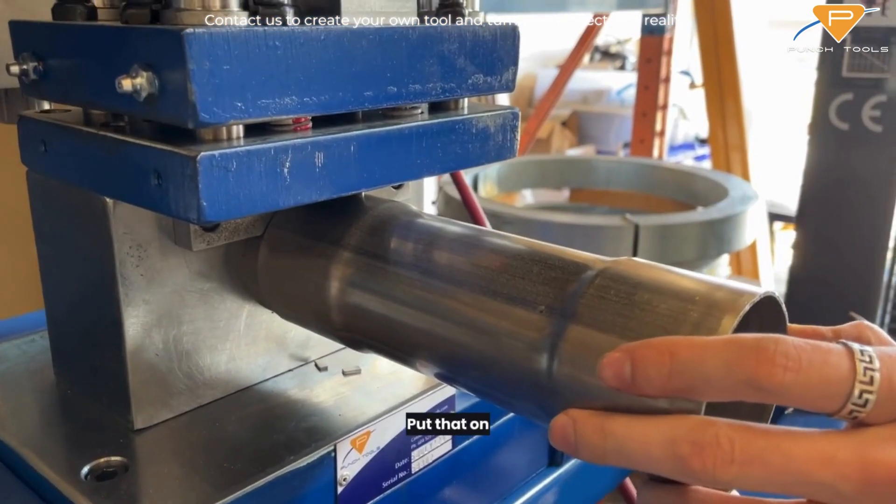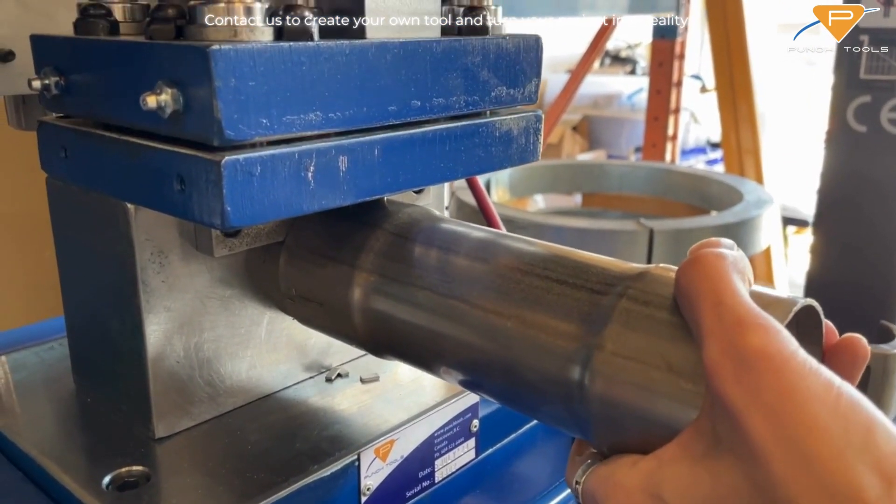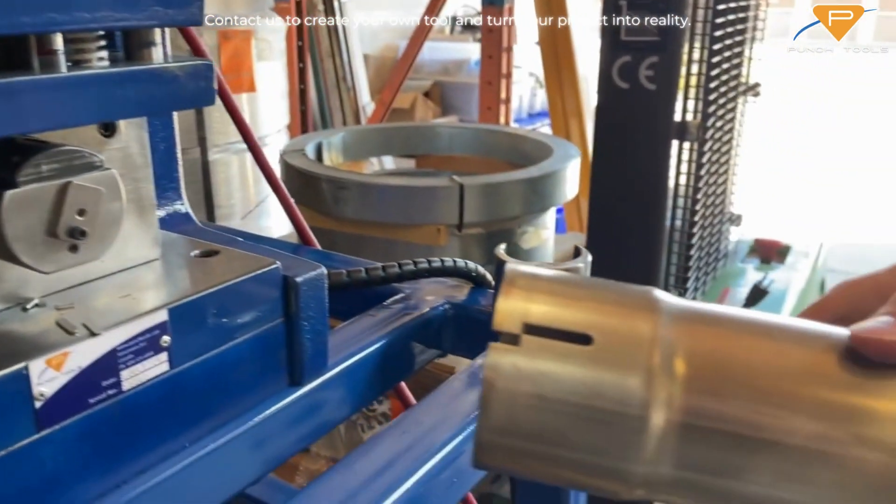Put that on. Punch it. Turn it. Got two more good cuts.